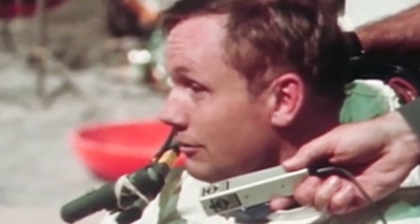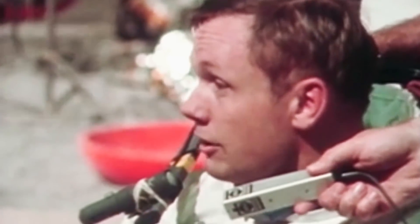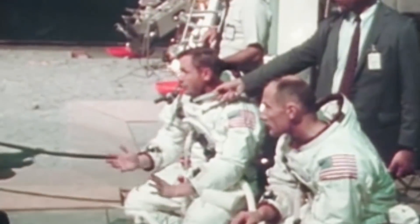Armstrong would even credit the success of his moon landing on his training and use of the LLTV. He would go on to say, quote, "It was a contrary machine and a risky machine, but a very useful one."